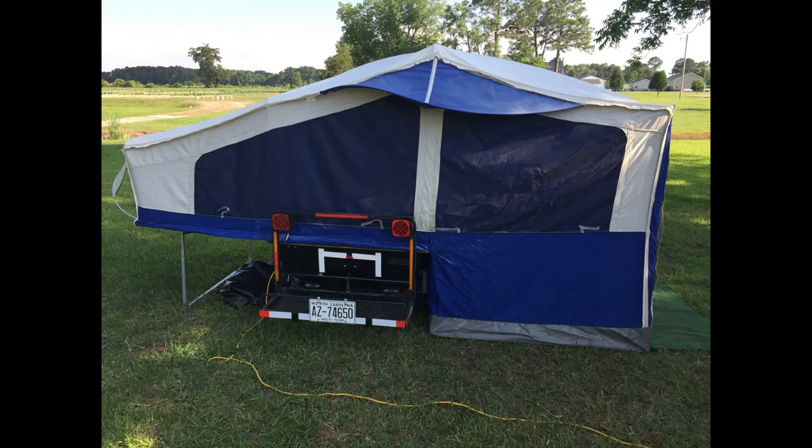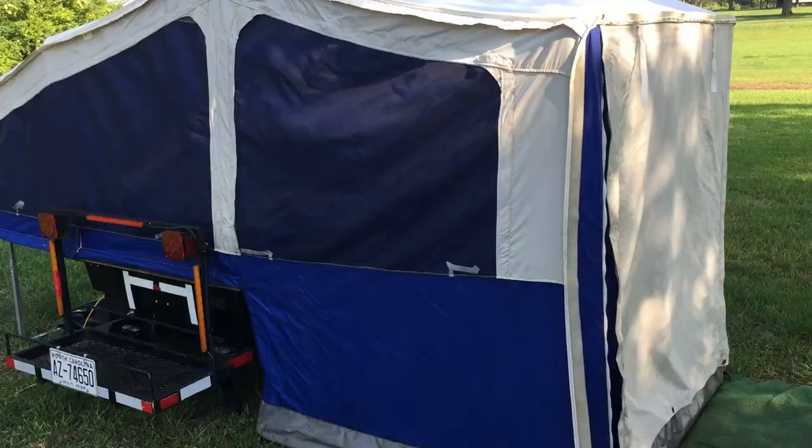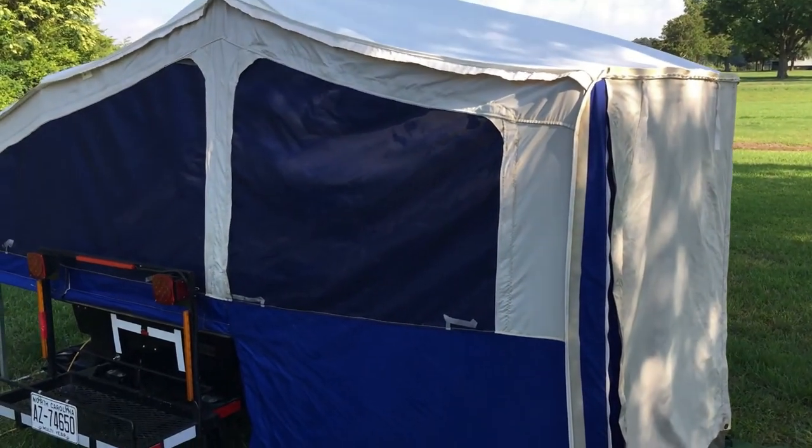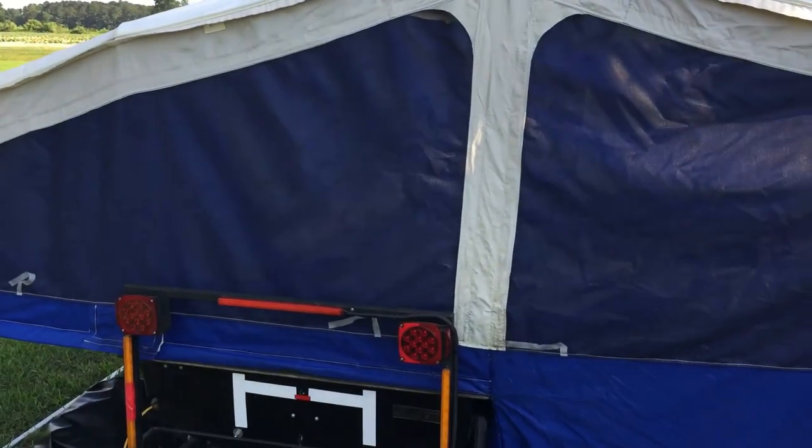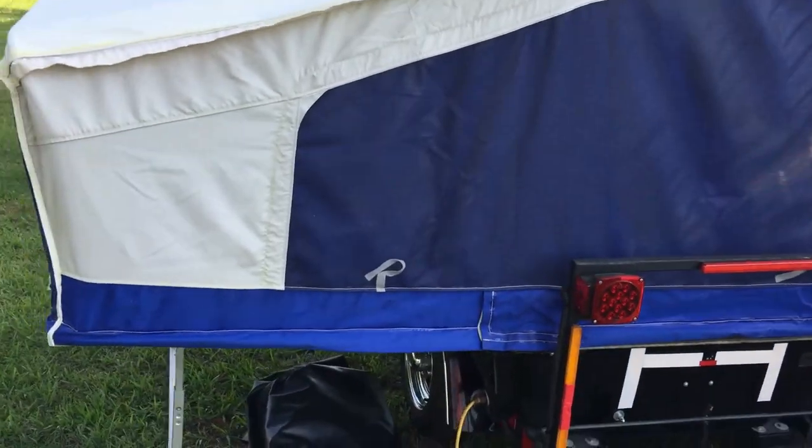Here's a quick walk-around starting at the front. It's zipped up now, showing how it would be in inclement weather — if it's raining or so forth — with the screen zipped up.